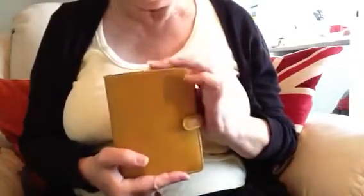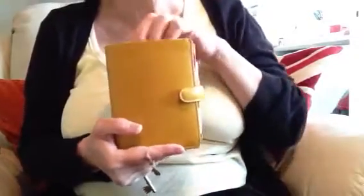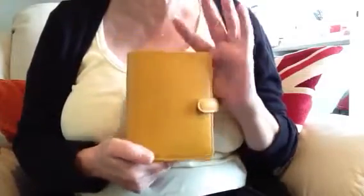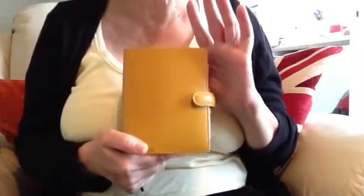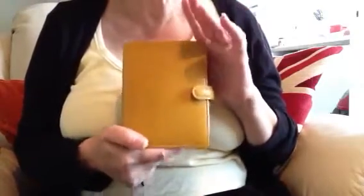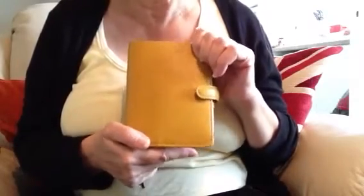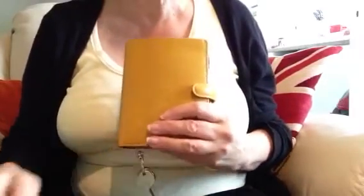I think I've covered everything. If I've forgotten anything I'll add it to another video. Thank you very much for watching. I just want to prove that you don't have to be young, working, or a young mum to use a Filofax — we older people can find them very, very handy as well. Thank you very much, bye bye.